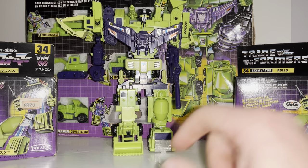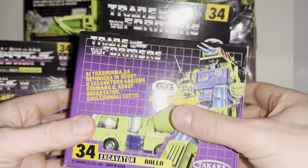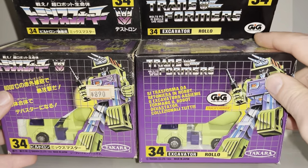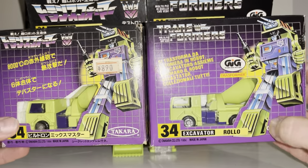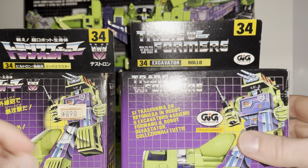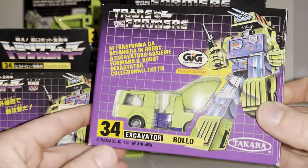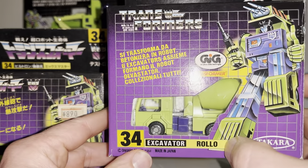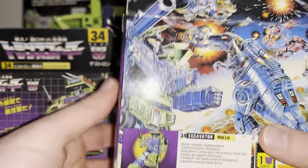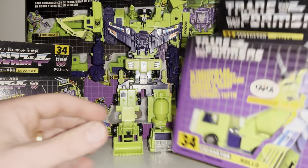Now this is really interesting — because of different toy laws, this is the GiG Italian box. For those unaware, GiG is the Italian toy company licensed by Takara to make Transformers in Italy. The box is exactly the same, and interestingly they still called them Transformers but also kept the old Diaclone Transformer logo on it. You've got the Takara logo, and they did change the names for Italian purposes — his name is now Rollo — but all the artwork and everything was exactly the same.